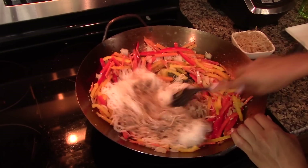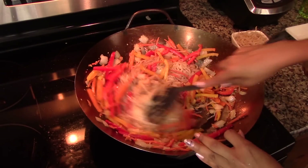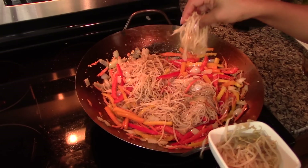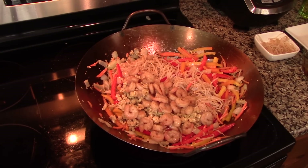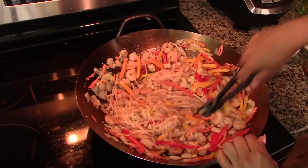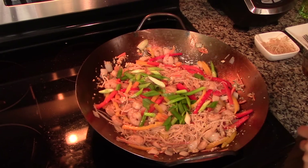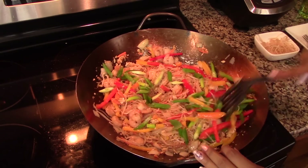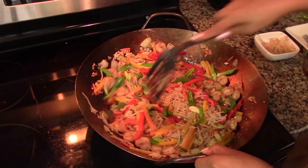Toss everything together so the noodles will be well seasoned and combine with the rest of the ingredients. Add in the bean sprouts, shrimp, and scrambled eggs. Stir together for one more minute, then taste and add more soy sauce or salt if needed. Add in the green onions and continue to stir-fry for about one or two more minutes until everything is well heated through.